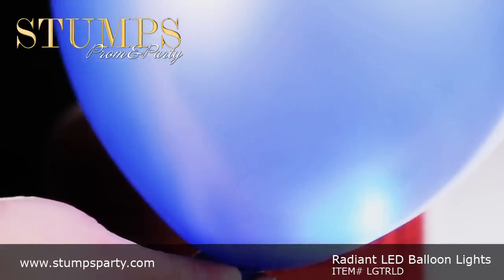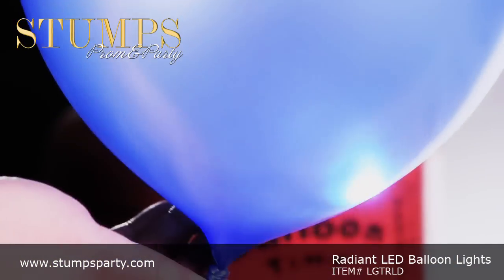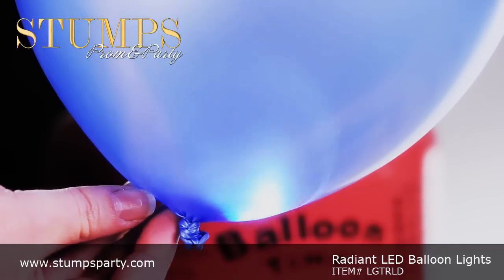Batteries are replaceable. The LED balloon lights can be purchased individually or in packages of 12. Balloons are sold separately.